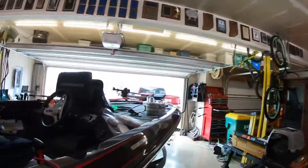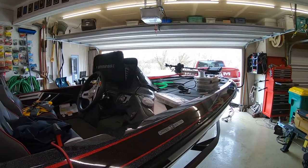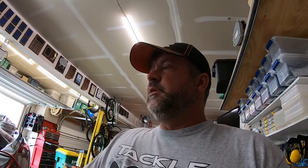Hey guys, here with Matt today. The other day I brought home the boat — I'm going through the entire thing, it's a process we do every winter. I check all the baits, make sure all the hooks are not bent, sharp, all that kind of stuff, go through the boat and make sure it's good to go.